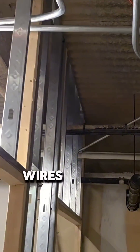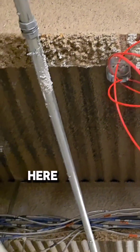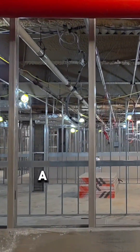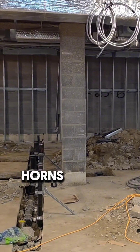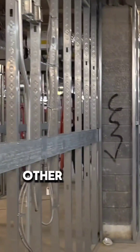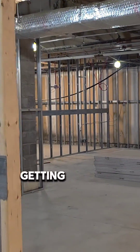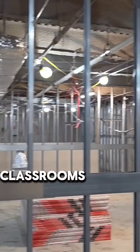We ran some wires for a smoke detector going in that corner. This is going to be another smoke detector for another room being built out. Over here we have a combination device — I'm going to install a horn strobe right here. There are going to be two bathrooms right here, and we've got some horns, some regular strobes, and CO detectors inside the two bathrooms. The other classrooms are going to get horn strobes and CO detectors.